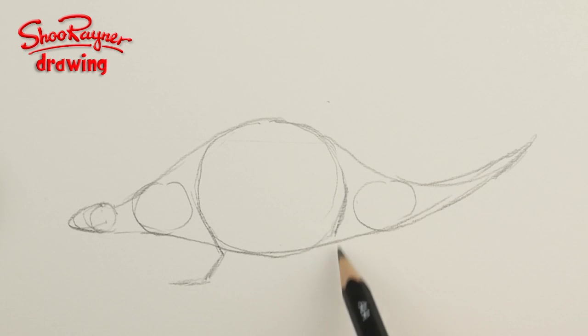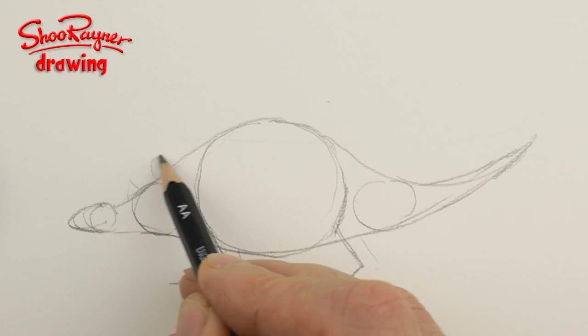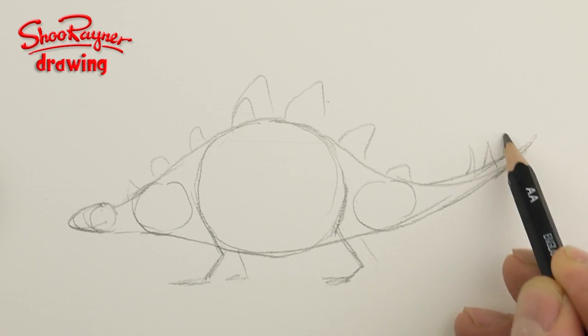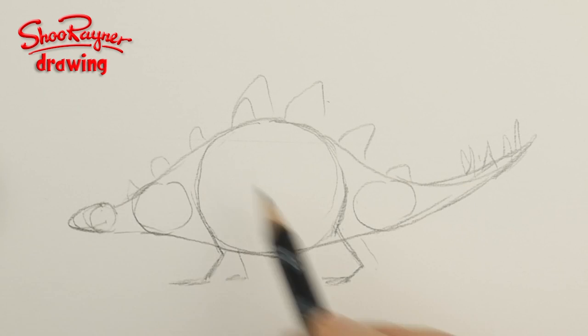Then this will be his back leg — that's the knee and that's kind of the feet there. You can have another one like that. Then you're going to want to put the plates — they're quite much bigger on the back — one, two, three, four, one, two, three, put the back there.